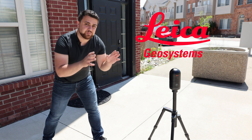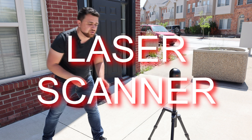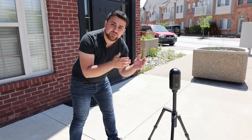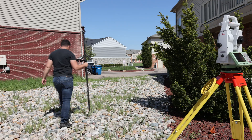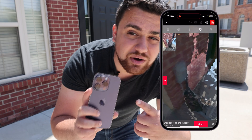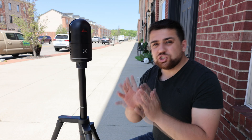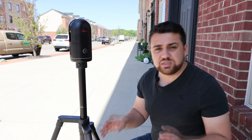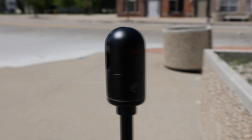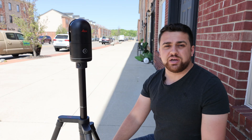Today we're going to be taking a look at Leica's BLK360 Advanced Precision Laser Scanner, and I'm going to show you how you can survey using this scanner by incorporating a total station for control and combining scans from your iPhone's LiDAR sensor to create a complete model. This is the second generation BLK360 scanner — smaller and faster than the original, and considered a professional grade laser scanner for small and medium-sized projects.